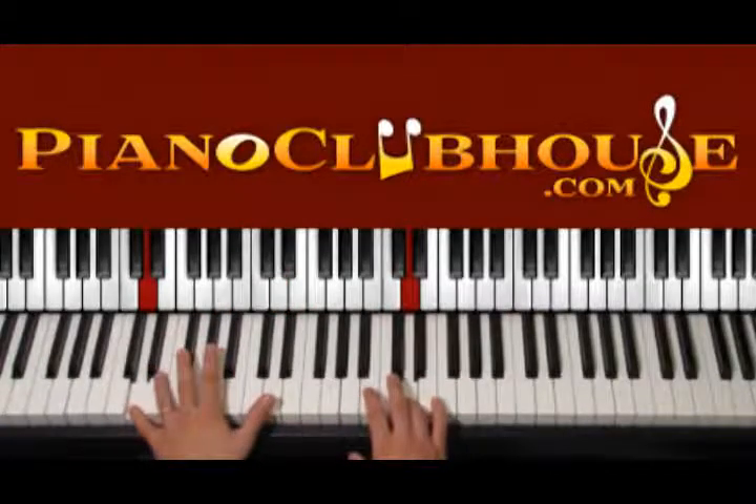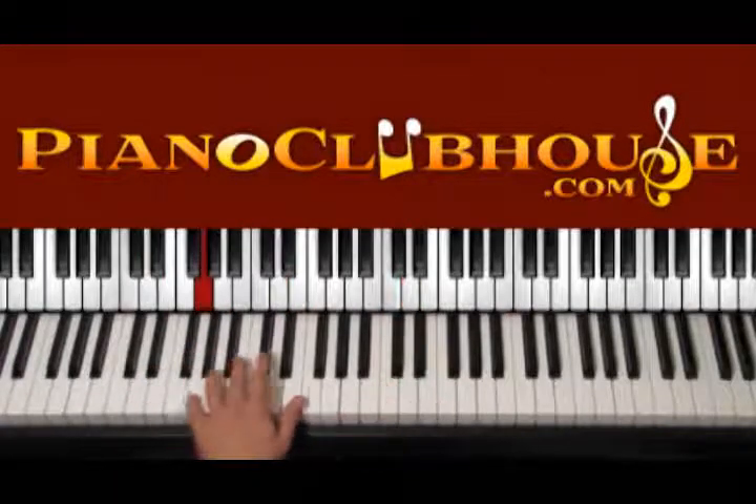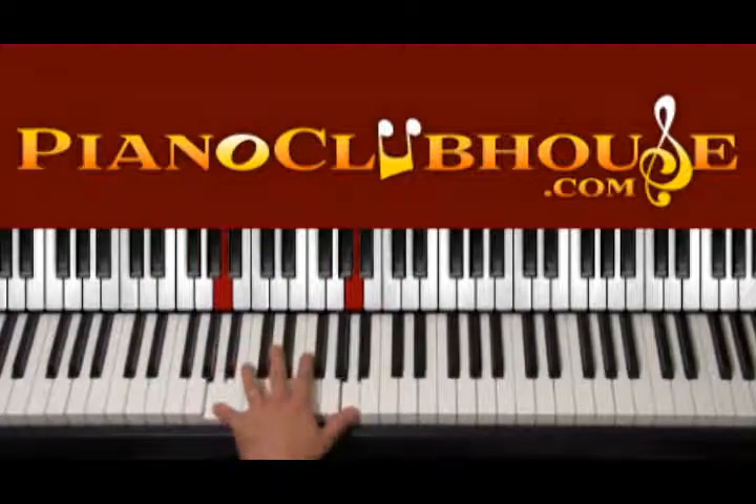Let's try to play this. First we have D minor — D on the left hand. Then we go G, G and A, A.